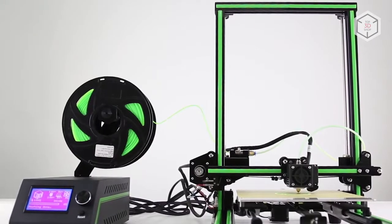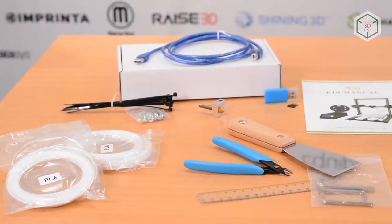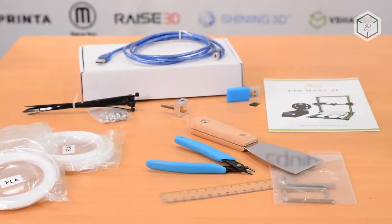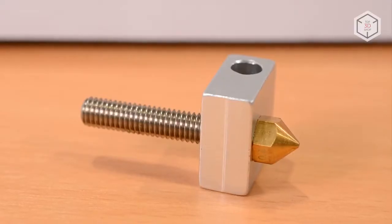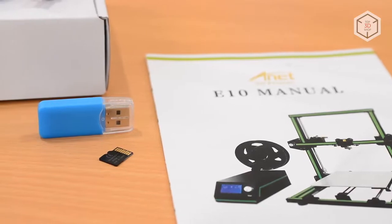Do not forget to check all the factory mounts as they could become loose during transportation. The package includes a tool kit, filament for test printing, a USB cable, a spare hotend, a micro SD card, a card reader, and an instruction manual.